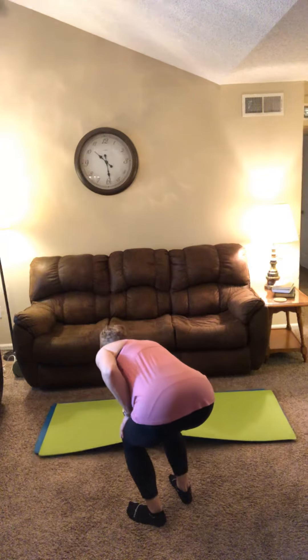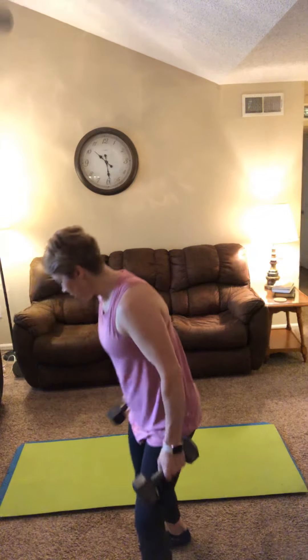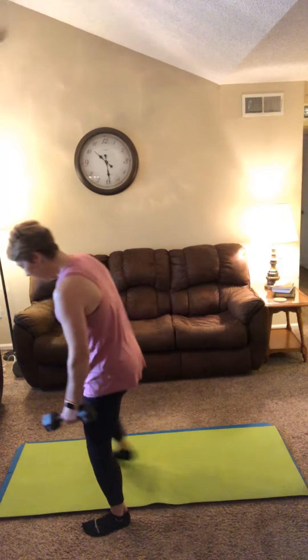We're going into block one. This is a superset, meaning very little rest between exercises. When you get through these two exercises, take a 30 second rest and go right back to the top — we're going to repeat this block three times. Take a set of weights to your mat for chest fly and hex press. I'm using 10 pound weights for chest fly and 15 pound weights for hex press, both down on the ground.